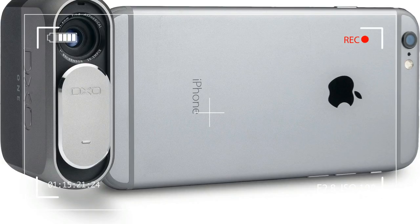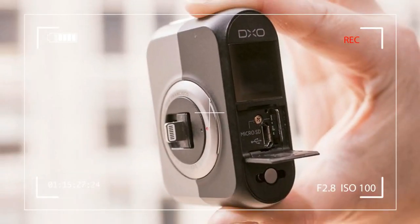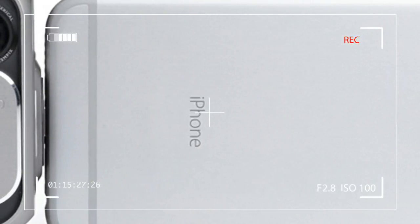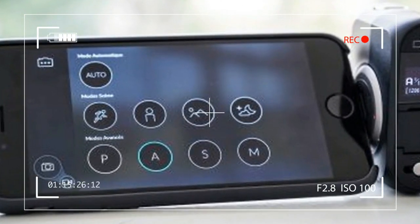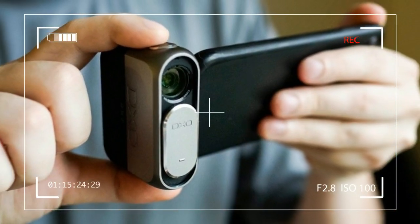The DXO One might be the ultimate photographic accessory for your iPhone, if you can afford it. The DXO One launched at $599, and while we are glad to see the price has dropped, $499 is still steep for the average user.